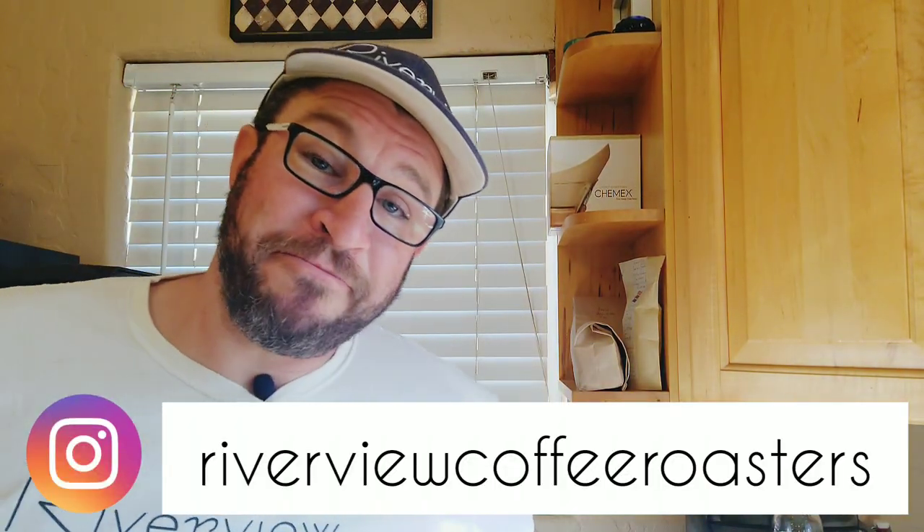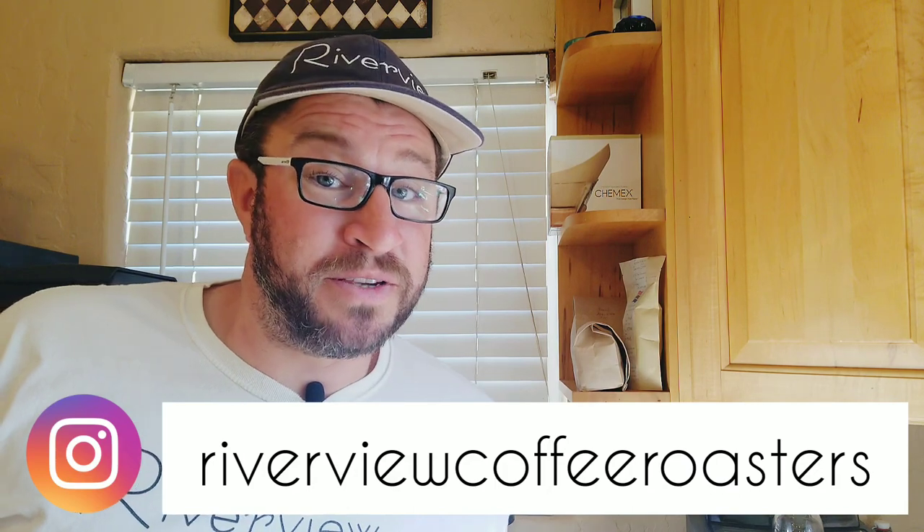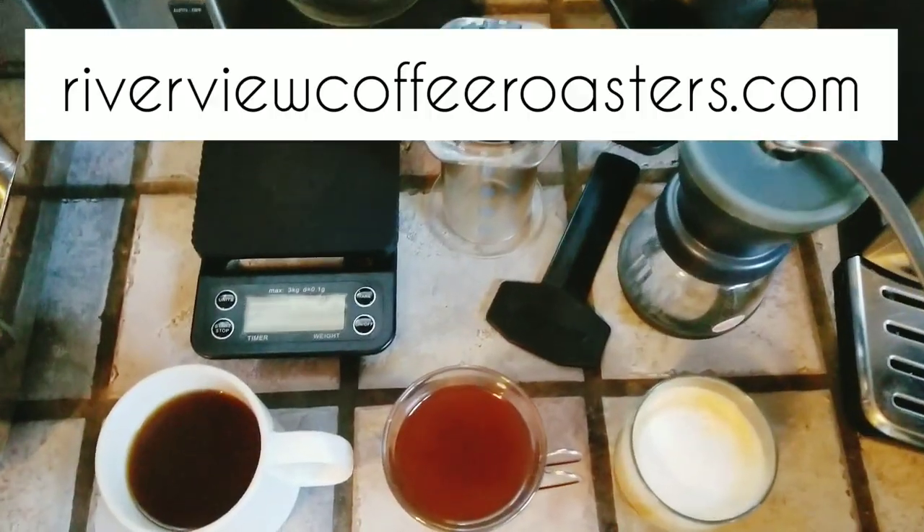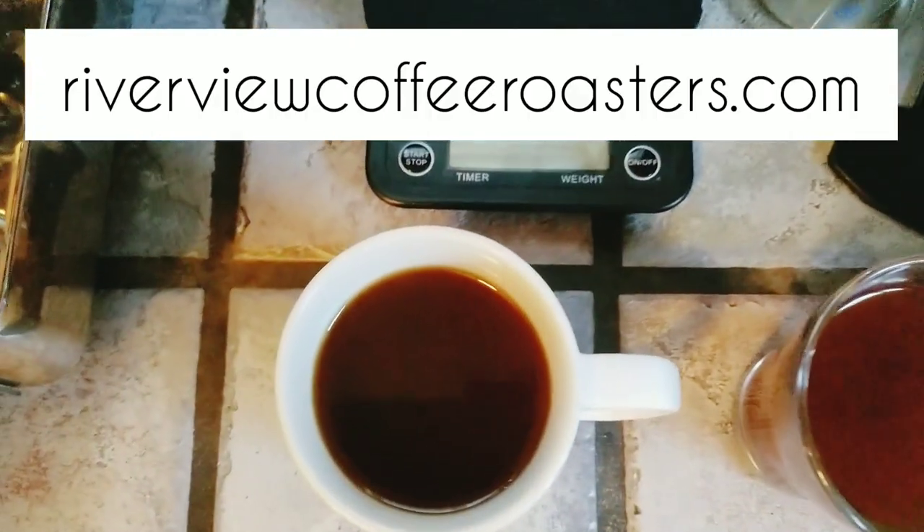So there you go — it's lightweight, fits in a small space, inexpensive, and now you can make any kind of coffee you want anywhere you go. If you enjoyed the video today, go ahead and hit a thumbs up and leave a comment, ask a question, or tell us how you like to brew your coffee when you're on the go. Stay tuned for more videos coming up — have a good one, see you later.